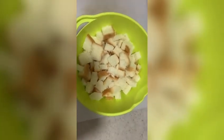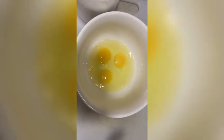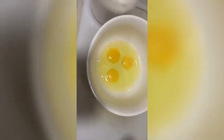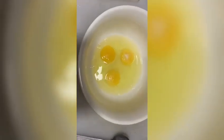Let's put the bread in the bowl. In the bowl, we add three eggs, one tablespoon of sugar. Next, add the flour.